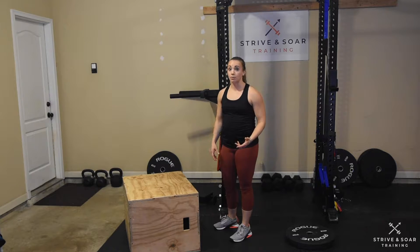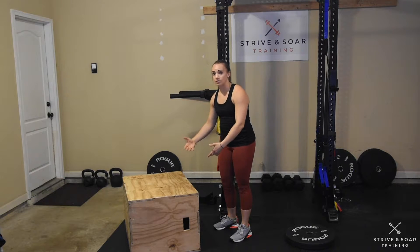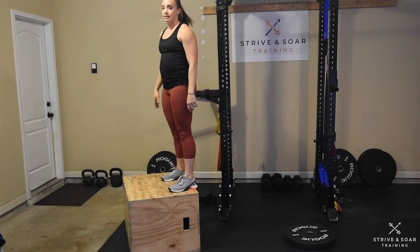A couple tips on the box jump. We want to make sure we're jumping up and then coming down and landing on the box, versus jumping forward and skidding on our toes. So I'm jumping up and landing.